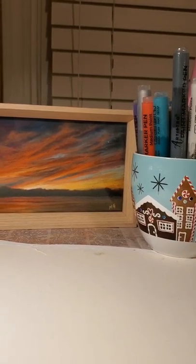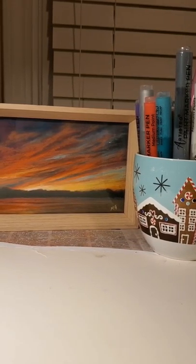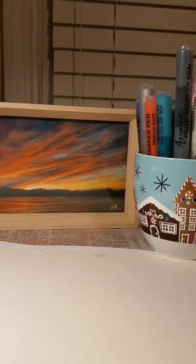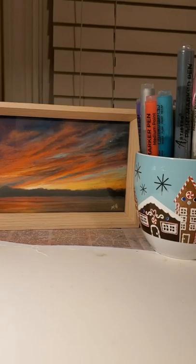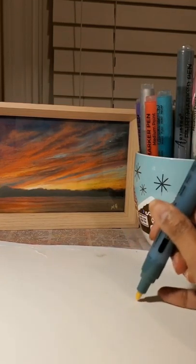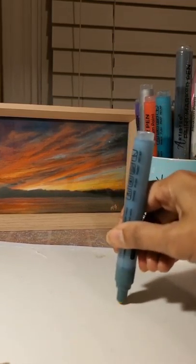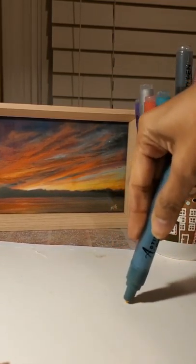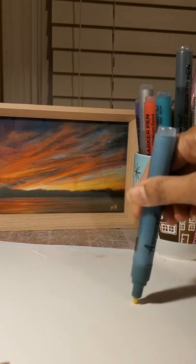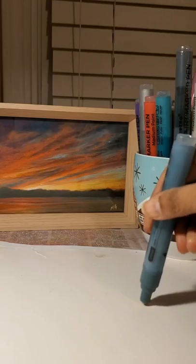Here is my set of markers next to a beautiful painting I just completed today — the painting was not done with markers, but maybe someday. Here's a pen I've taken out; let me prime it so you can see how the ink starts coming out. Let me shake it a couple more times to speed up the process.